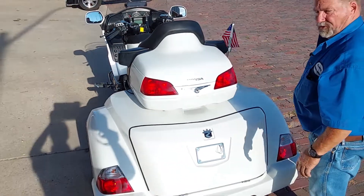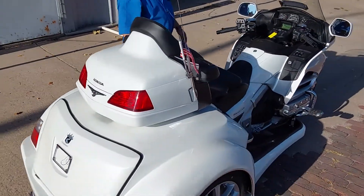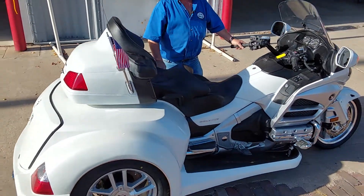Folks, that is a beautiful, gorgeous 2012 Gold Wing with a Roadsmith kit on it. Thank you folks for watching our video, and have a great day.